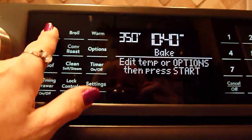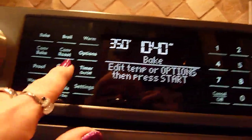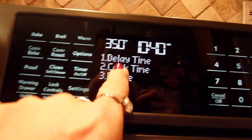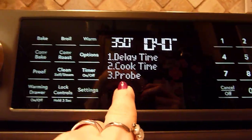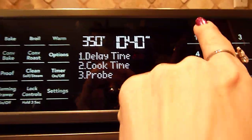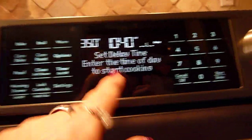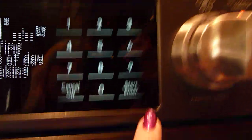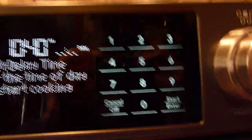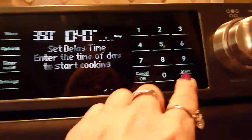When you hit bake and set your temperature, it gives you right here what to do — edit the temperature or options. If you press options you can set a delay time, a cook time, or use a probe — it comes with a probe. You set your delay time, enter the time of day, and then set your delay time. Anything you do, you have to press Start or Enter to actually set it to go.